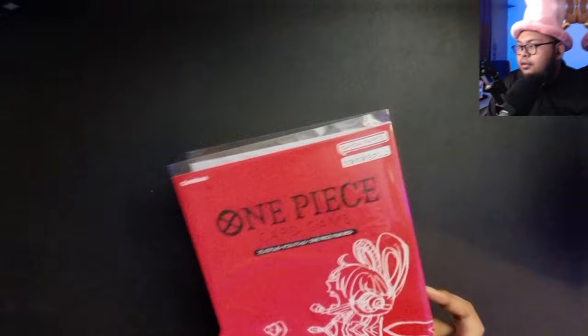I'll probably do it eventually if I pick up another set, but for this I'm just going to keep it in the folder. I will take it out from the plastic and just take a look at the cards themselves closely. Hopefully this gives a clearer view on how the cards look so you can make a decision whether you want to pick it up for yourself. So without further ado, let's get into looking at how beautiful these cards truly are.